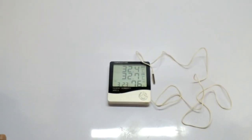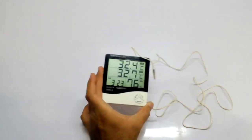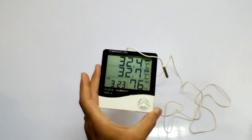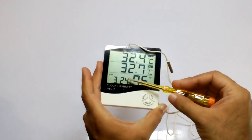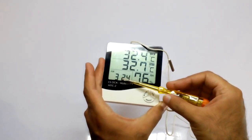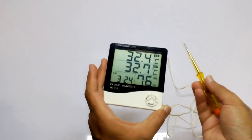Hi guys, my name is Omer and you're watching Omer Thakshav. Today I'm going to talk about this hygrometer which is used for temperature sensing and humidity sensing. It also comes with a time clock and alarm clock as well.